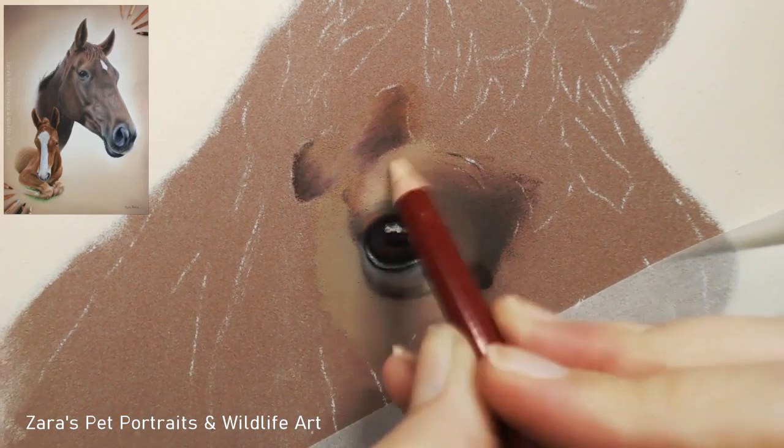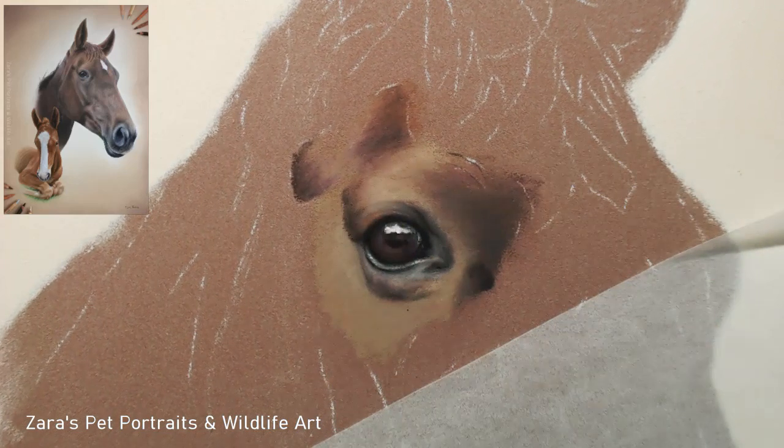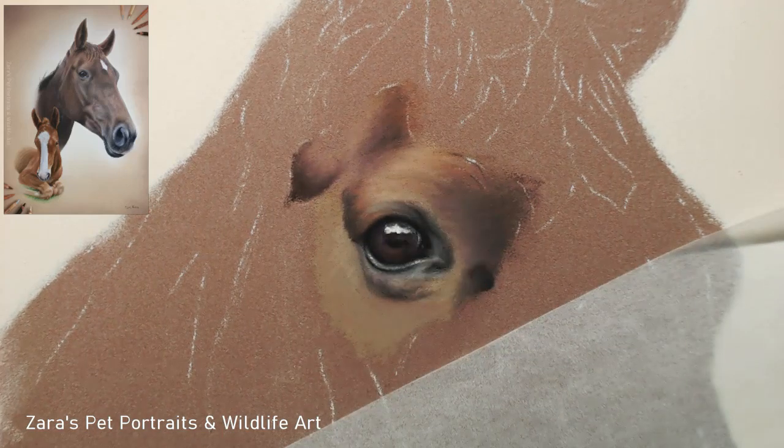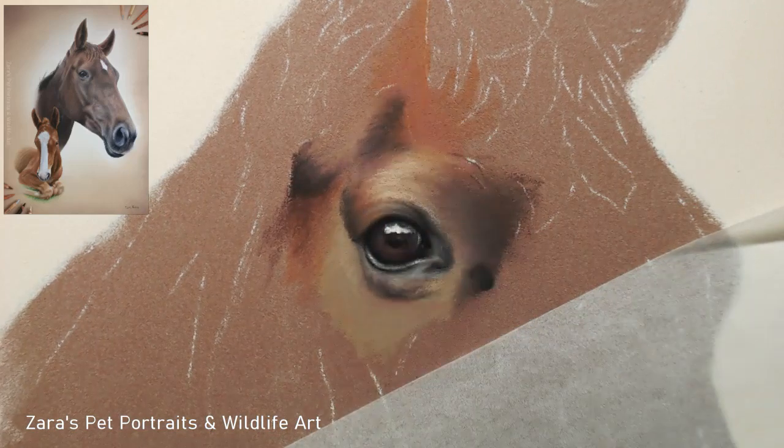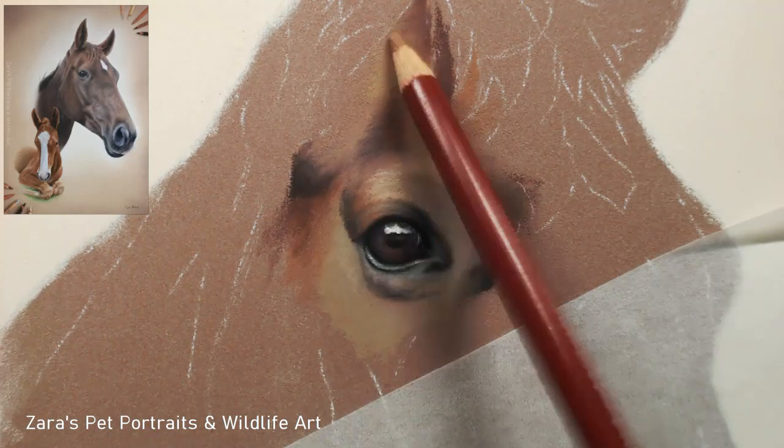For this portrait you'll notice that I've used only my pastel pencils throughout the entire portrait. The only part where I've used soft pastel sticks was for the background. My method for putting down my base layers will vary from portrait to portrait, and the reason why I stuck to my pastel pencils for this portrait was because this horse had a really unique colour and there was quite a lot of subtle differences between the lights and the darks. I wanted to be as accurate as I could because of the colour of this horse.